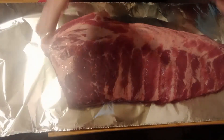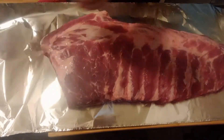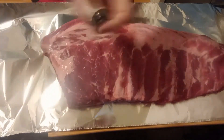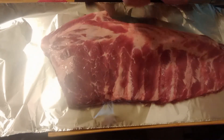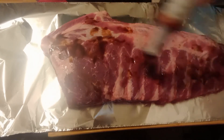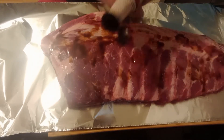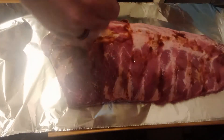I like to do them in tinfoil so they stay nice and moist — it's a nice little trick. First things first, I'm going to hit it with some hickory liquid smoke. You don't have to if you don't want to, but don't be afraid to use spices and experiment.